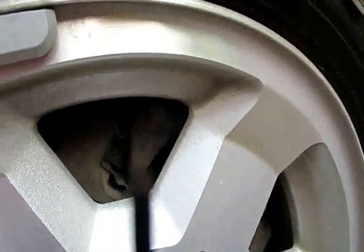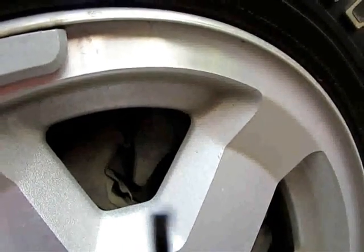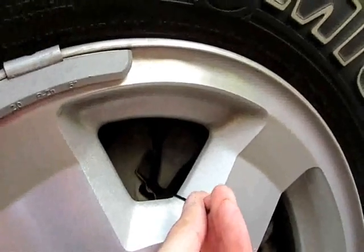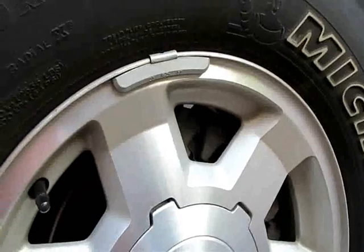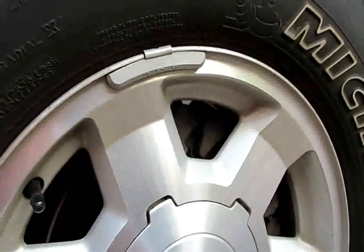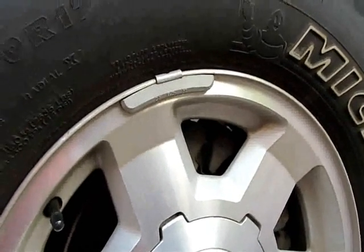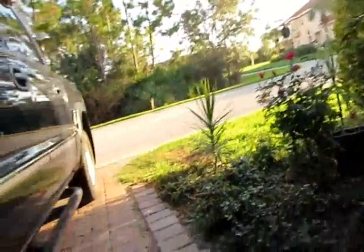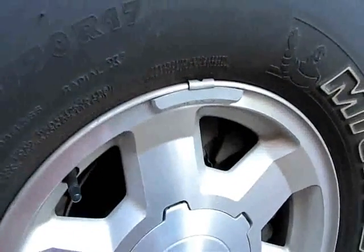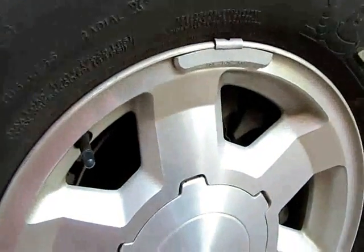Then you can pull it out and estimate how much pad life you have. I just thought I'd share that — it's kind of out-of-the-box thinking. When you think you may need brakes and you're lazy and don't want to take a wheel off — maybe you're living in a condo or a city or whatever — and you just don't trust anyone. I don't trust anyone.